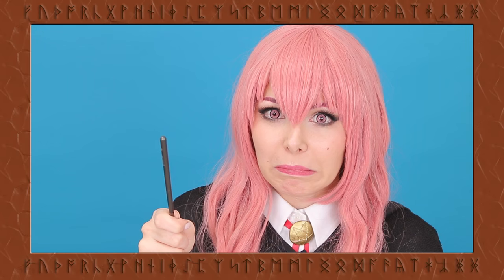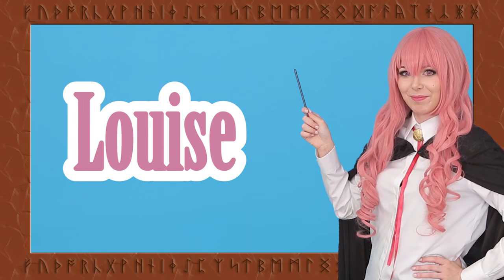Hi everyone, I'm Roxy and in this video I'm going to show you how to become Louise from Zero no Tsukaima.